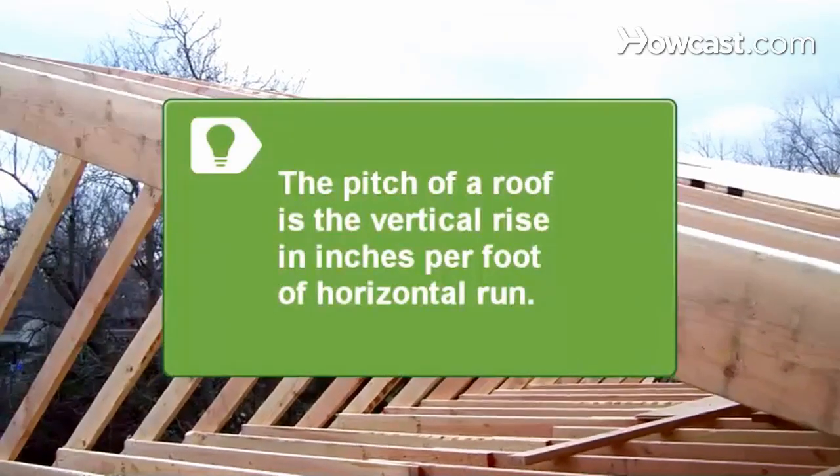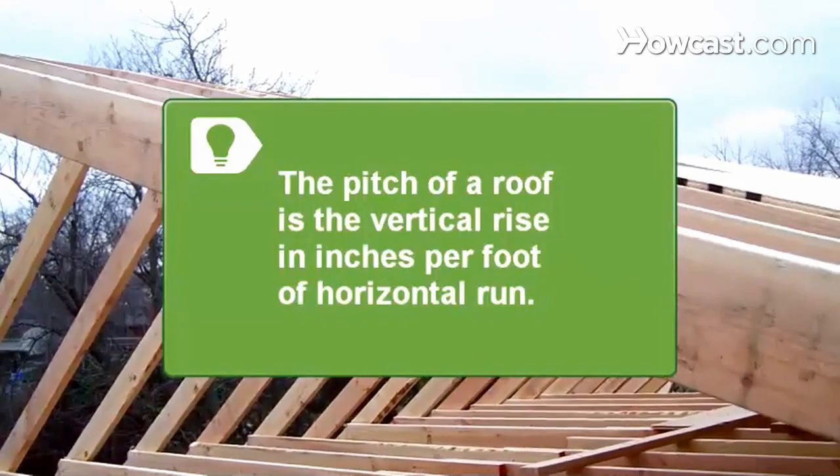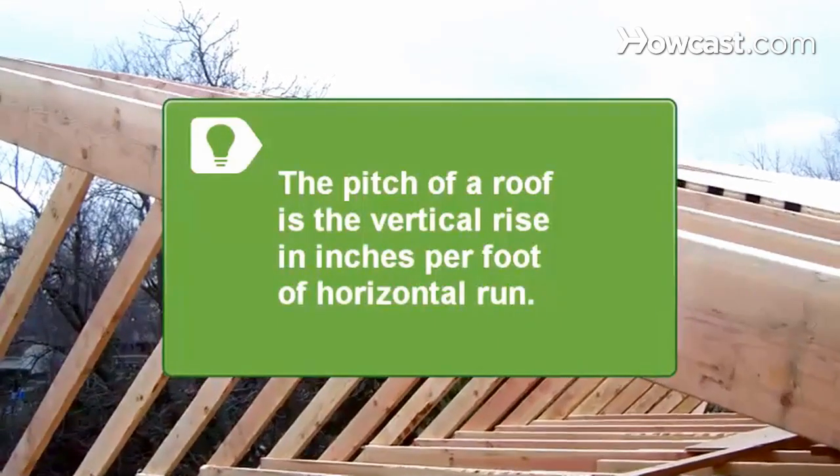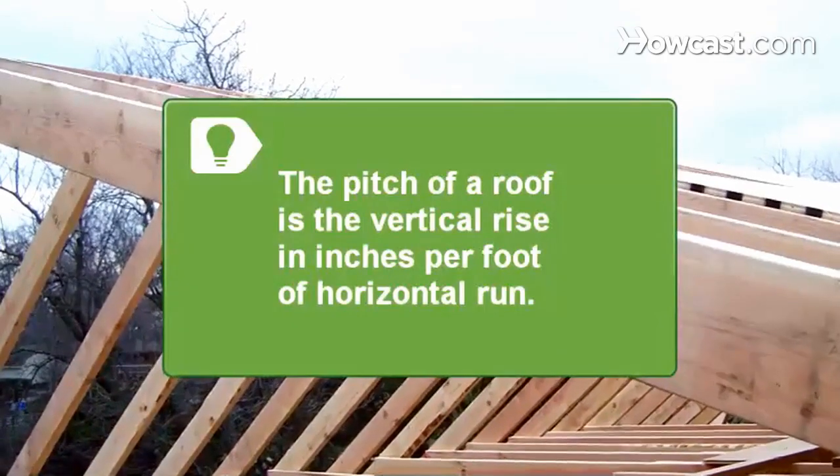The pitch of a roof is the vertical rise in inches per foot of horizontal run. For example, a roof that rises 6 inches for each 12 inches of horizontal run has a 6-inch pitch.